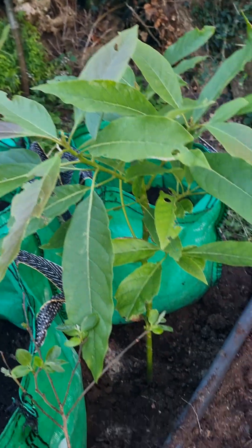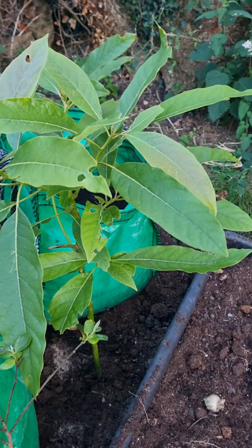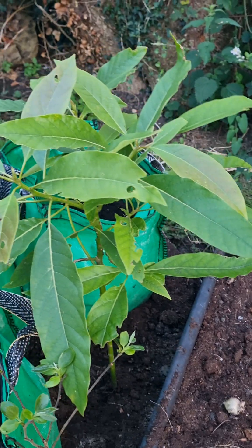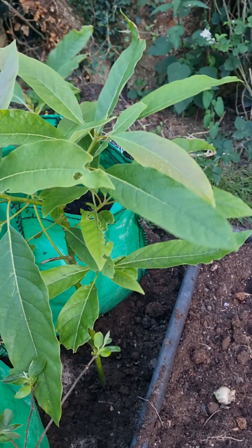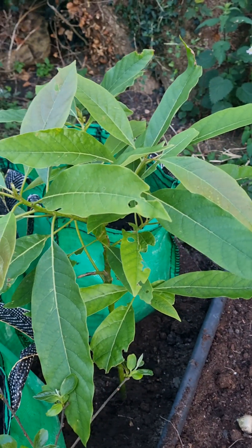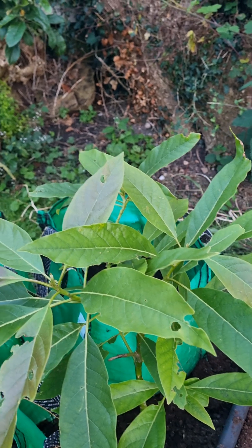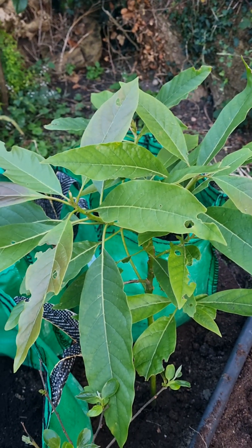This one here is two years old, growing in the ground, and got a little bit of damage in the winter but not too serious. This one's just going to take its chances — I'm not going to protect that one at all. So yeah, that's my avocados. I should try and load this up to YouTube.